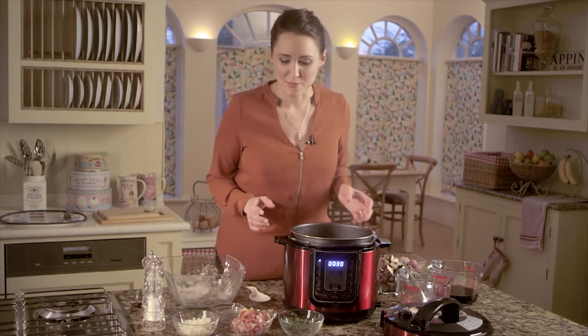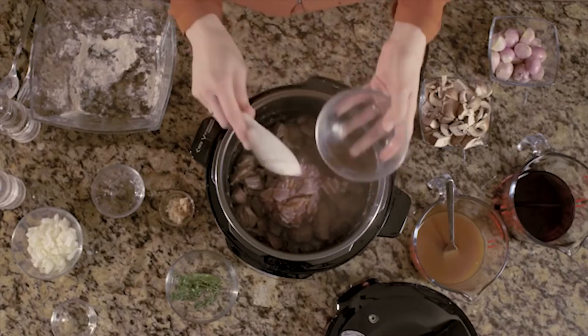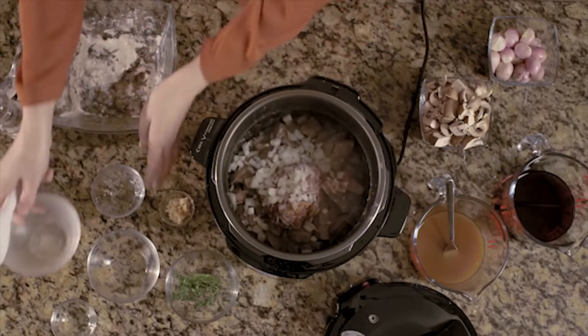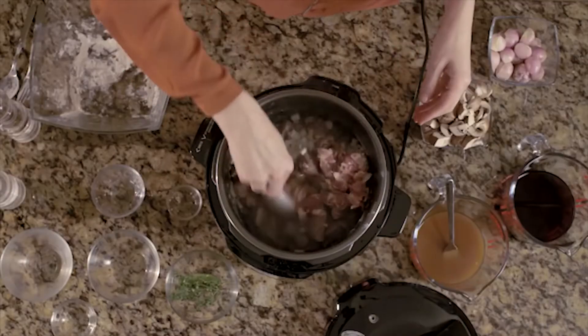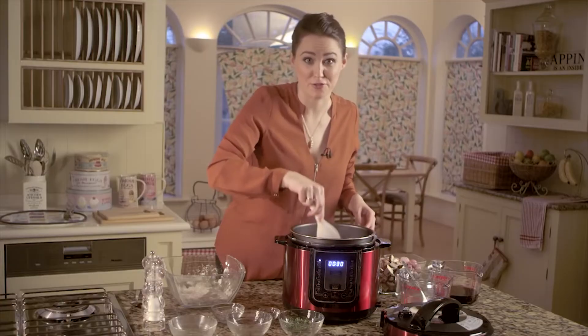Now the beef is all nicely browned, we're going to add in the bacon straight on to the top, and the onions as well, and the garlic. Give it a good stir and let that fry for a further two minutes.